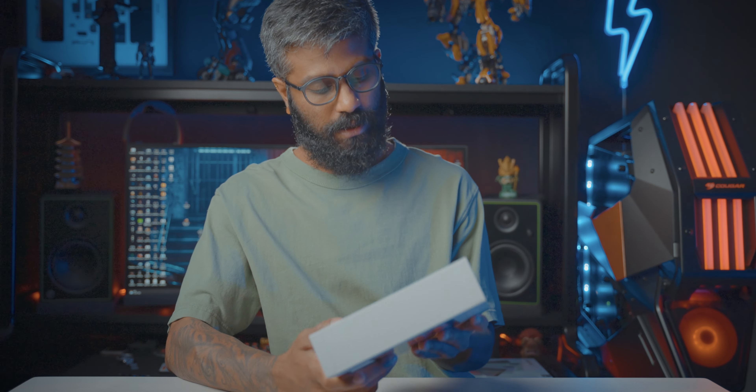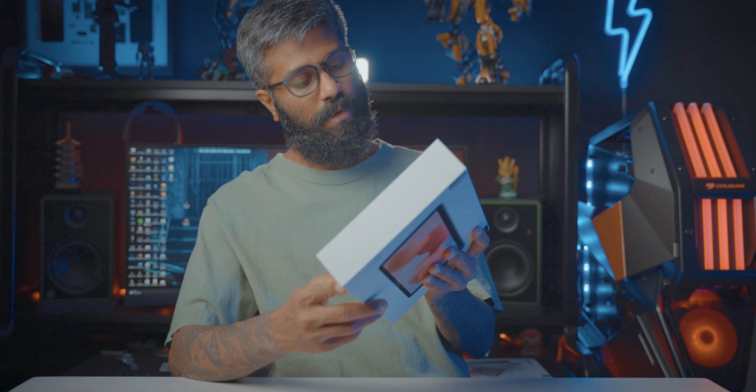I'm going to unbox this. I'll make it low blue light. It's done — okay.